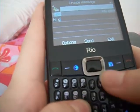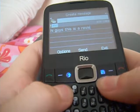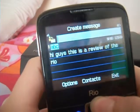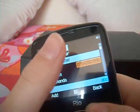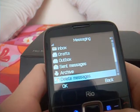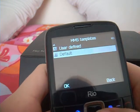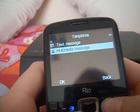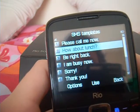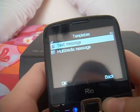Let's give the keyboard a try. So this is a review of the Orange Rio. You simply go to your contacts to add them. You have inbox, drafts, outbox, sent messages, archive, deleted messages, broadcast messages, templates and message settings. Templates are basically pre-written messages like 'please call me now', 'how about lunch', 'be right back', 'I am busy now', 'sorry', 'thank you', 'how was the day', 'long time no see', 'lots of love', 'how are you' — all those different things if you can't be bothered to type.